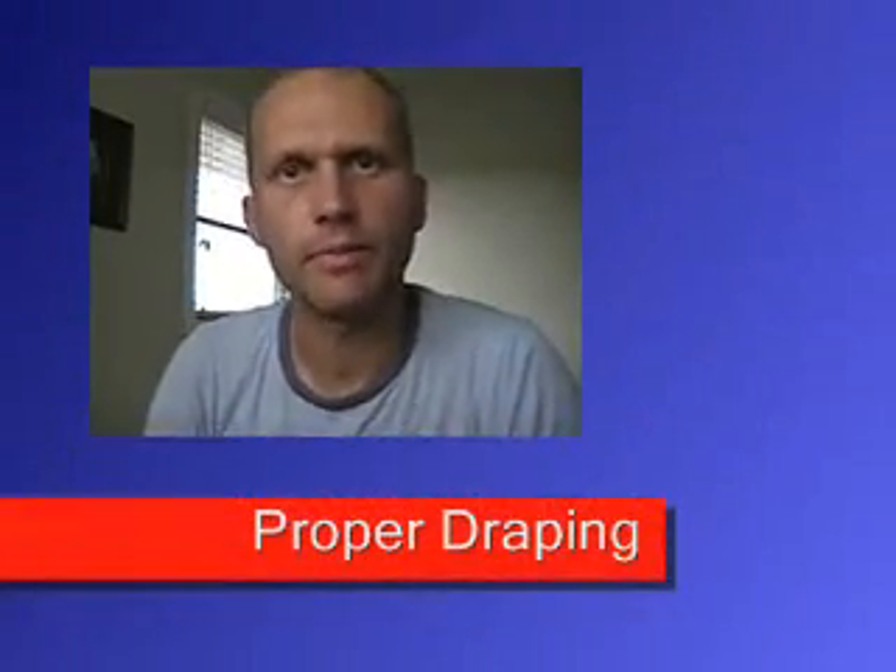Hi and welcome to Massage Secrets. Today I want to talk about proper draping. I found it very interesting that some of my videos had comments from people about what a lousy job I did on the draping.